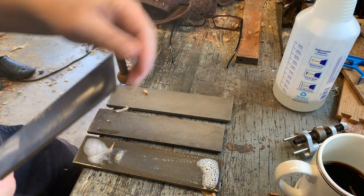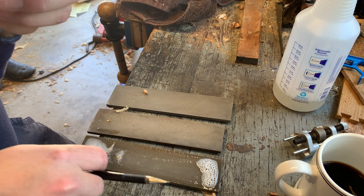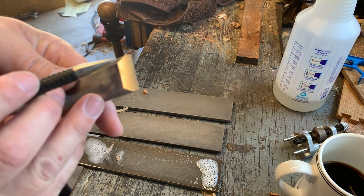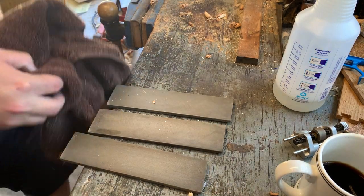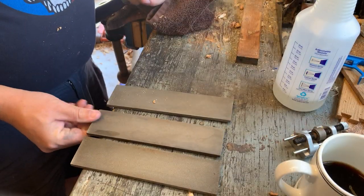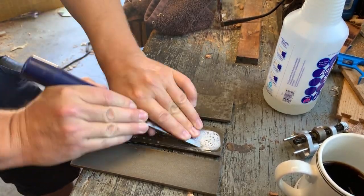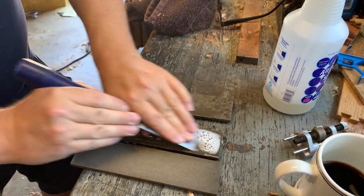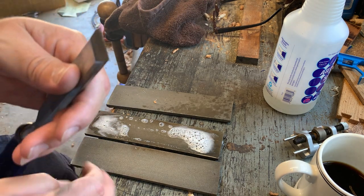Wipe it off. Yes, uniform scratches all the way across. Wipe off your stone and dump the sawdust that collected on it. Then run this back and forth just a little on the next stone. Wipe it off — now we've got finer uniform scratches all across the surface.